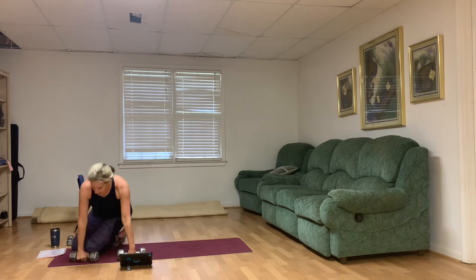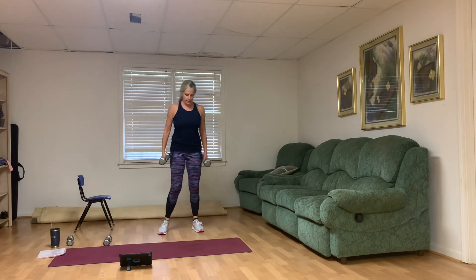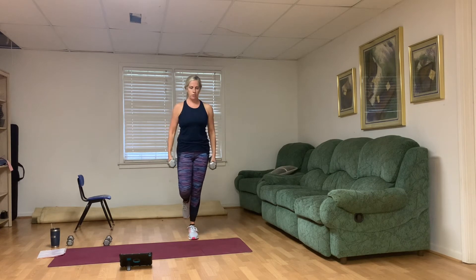Bicep curls — stand up. I'm going to start on my right leg; you can come to your left toes or lift it up. I'm starting with palms facing me and rotating on the way up. You could find a spot to stare at for balance — that helps. I'm going to switch legs. The balance part's up to you. One through ten.